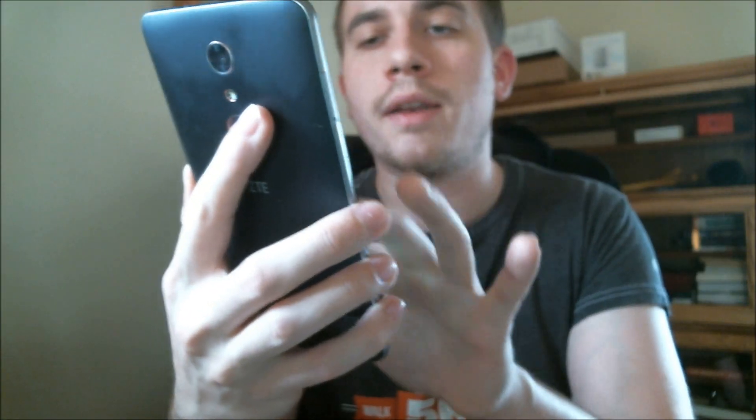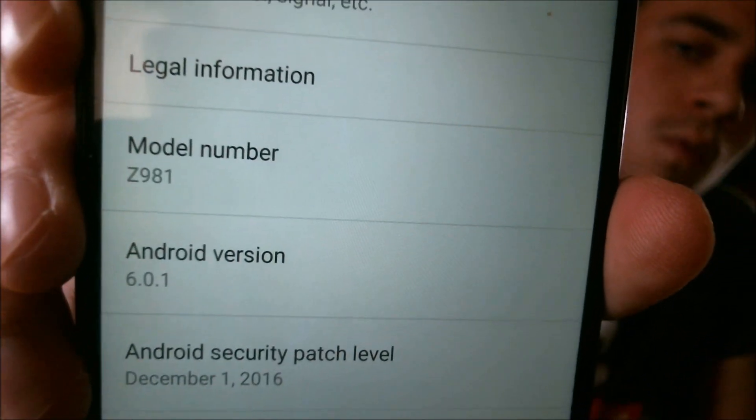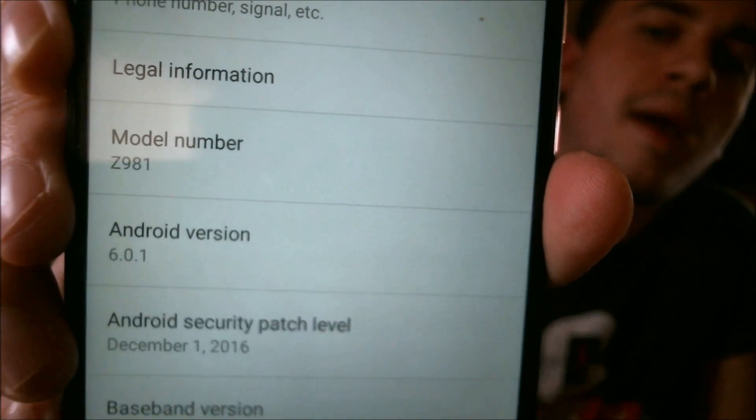Just to show you really quick, I'm going to go ahead and open up the settings to show you what kind of device we're looking at here. So go under About Phone, and there we go. We've got the model number listed as the Z981, which is the MetroPCS ZMAX Pro. So as you can see here, we've fully gotten past that Google account lock very easily.